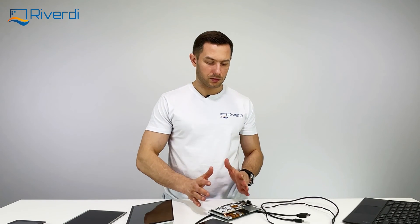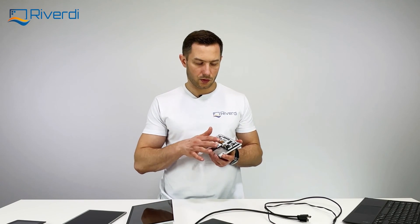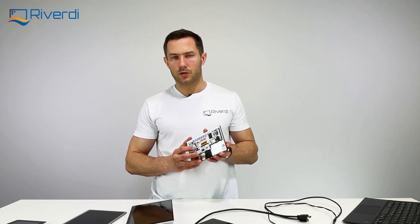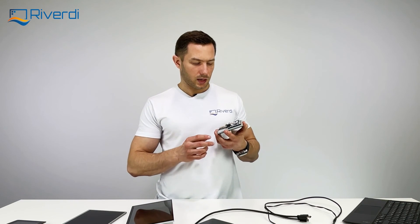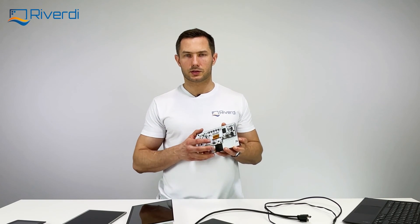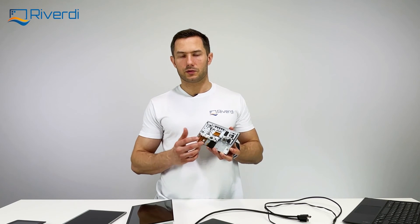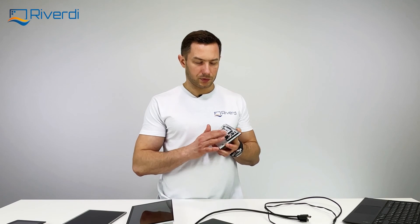To summarize how to use our HDMI displays: USB-C for touch, HDMI for video, and power — which is necessary for the 10.1 inch but optional for the 7 inch since it can run from USB. One more difference: the 10.1 inch supports 7–14 volts, while the 7 inch supports a wider range of 7–30 volts, so it can even be powered from a 24V automotive supply.